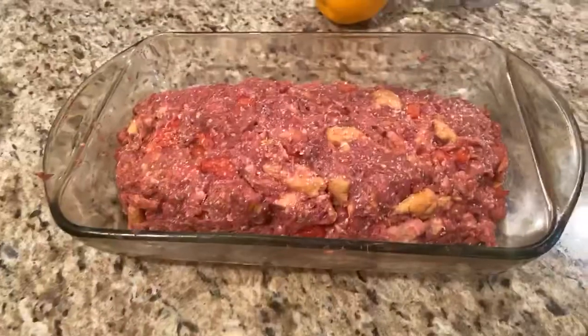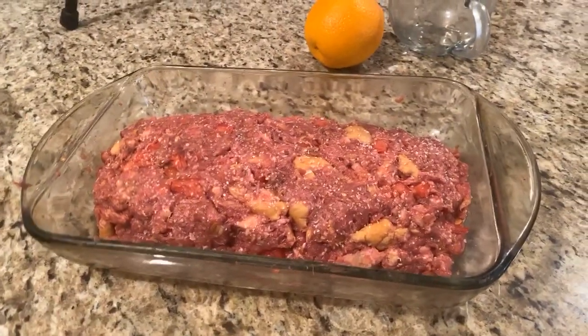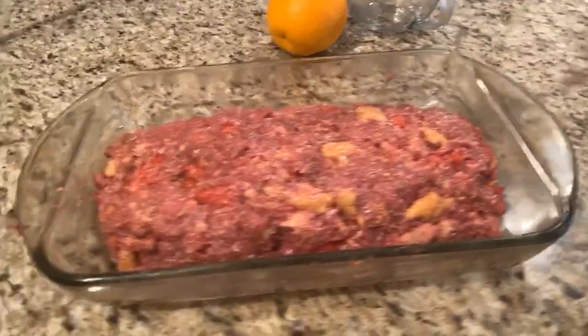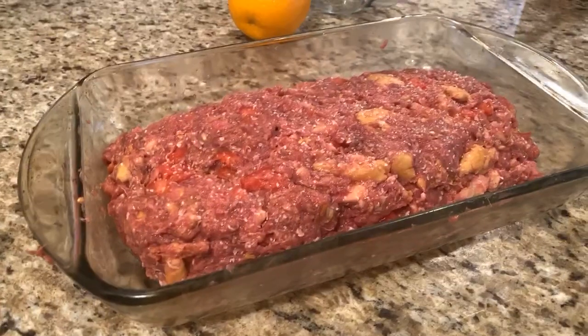LaToya, I will share the recipe. I'm going to upload the video and I have the recipe in the description part. But once you try it, LaToya, you've got to come back and show pictures and tell me what you think of it.